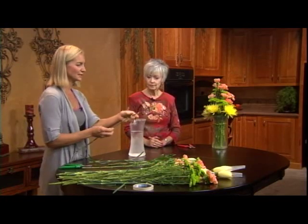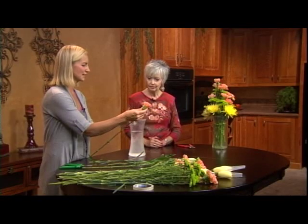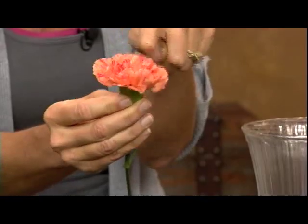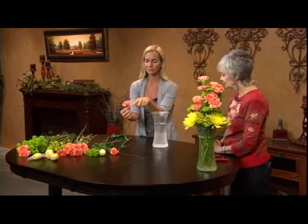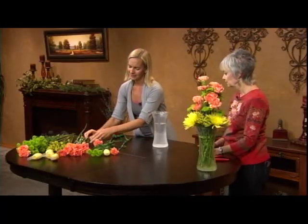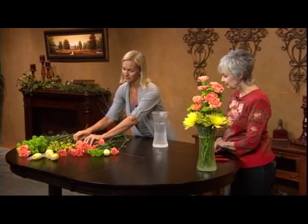We're going to use some carnations — they're going to be our tallest, smallest flowers because they're still really fresh. We can open them up a little by petting them open, which releases another beautiful color that's all natural — these haven't been dyed. You can't beat carnations: they last so long, they smell good, and they come in so many colors.